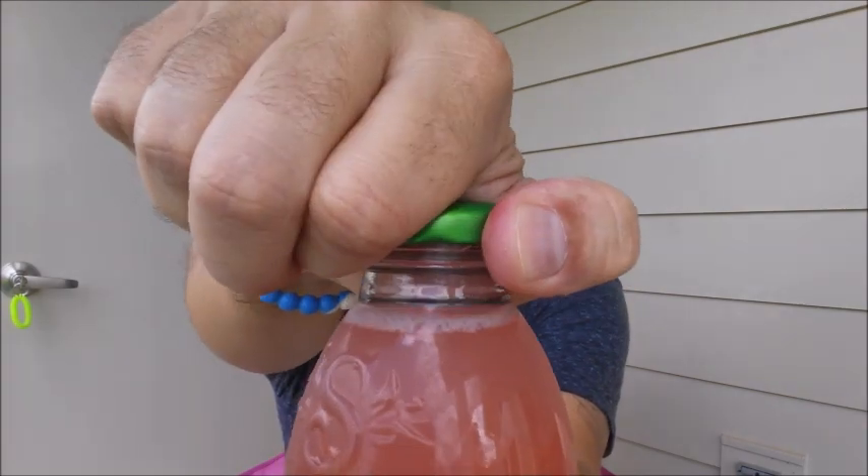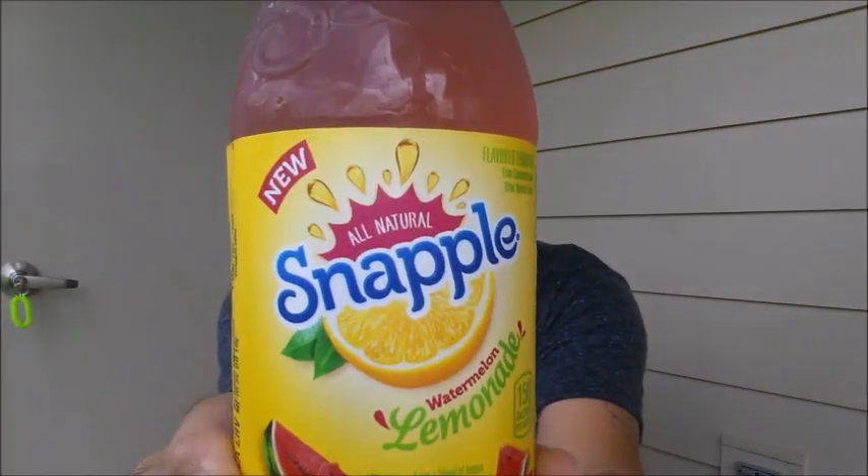All right, let's get into this. We're going to go to Watermelon first. Let's pop the top. Wish me luck. Watermelon Lemonade from the folks over at Snapple. Here we go.